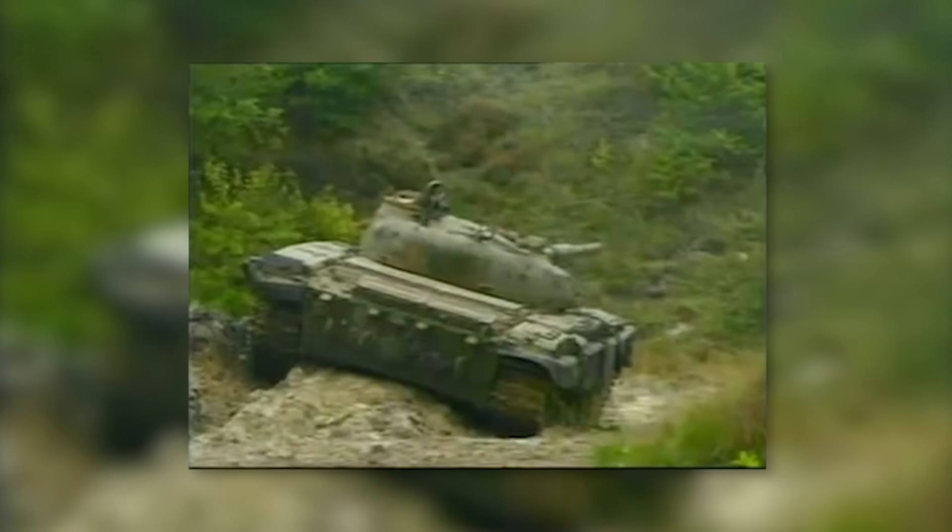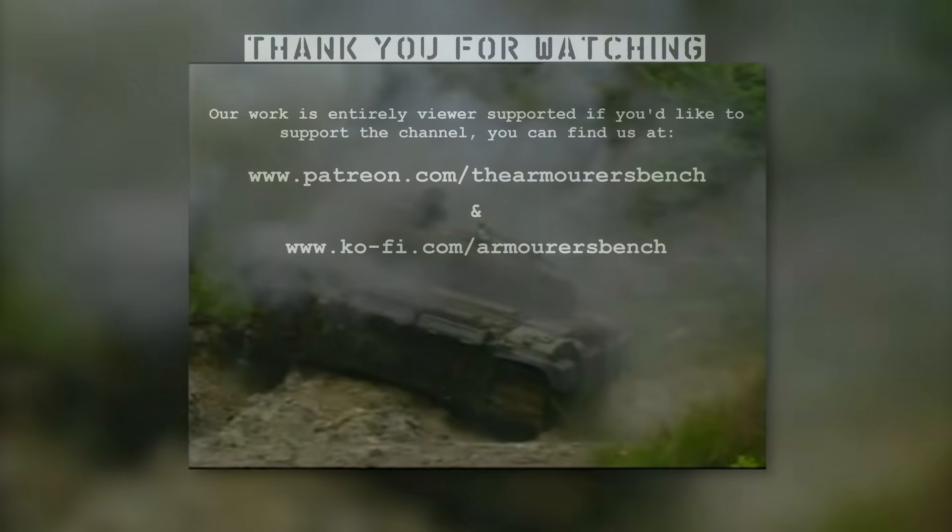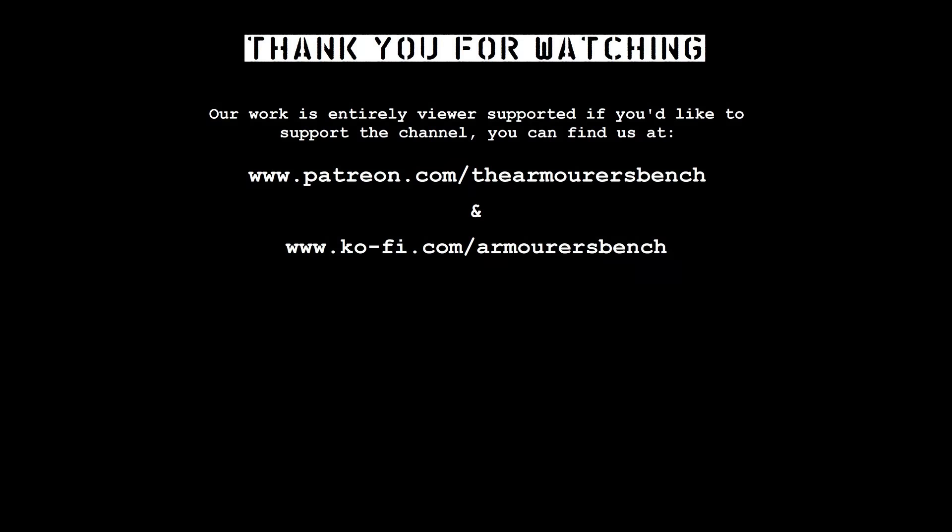You can find that playlist linked at the end of this video. Head over to thearmorersbench.com and you'll find accompanying articles for all of our videos, showing our sources and updated information. If you enjoyed the video, please consider supporting us via Patreon — we have a range of perks to say thank you for your support, including early access to all of our videos. Please share the videos with friends and don't forget to like, comment, share and subscribe.